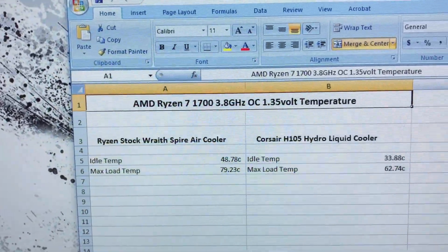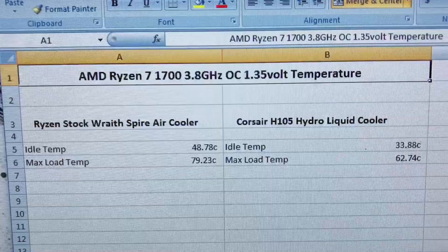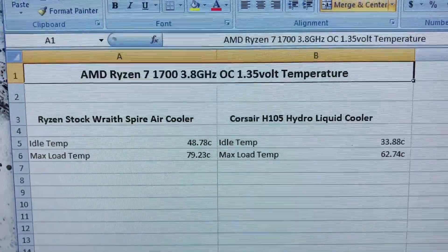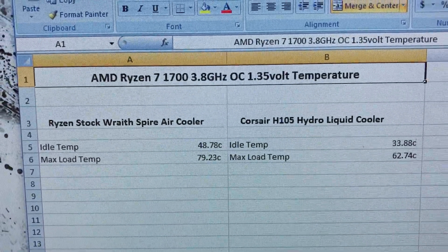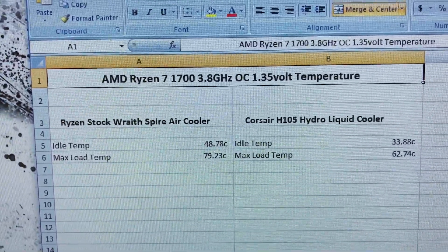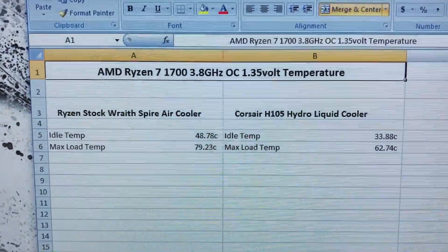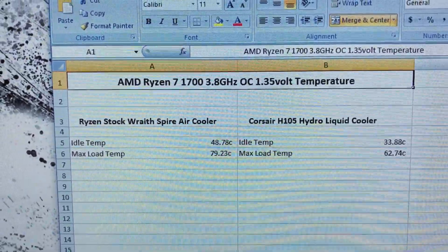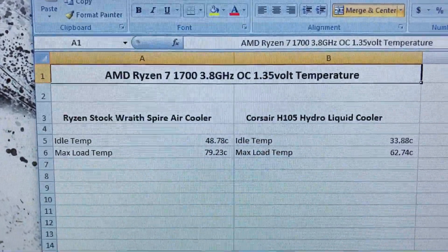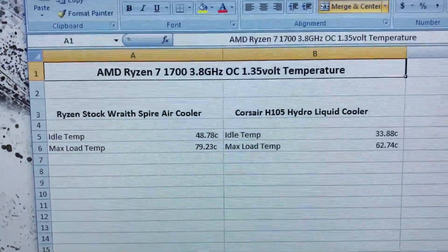I used ASUS RealBench to stress test the CPU with both coolers, running the stress test for around 25 minutes. I monitored the temperature with AMD Ryzen Master because with the latest update it now shows the accurate temperature. Previously there was a difference of around 10-15 degrees, but now it's perfectly accurate for stress testing.